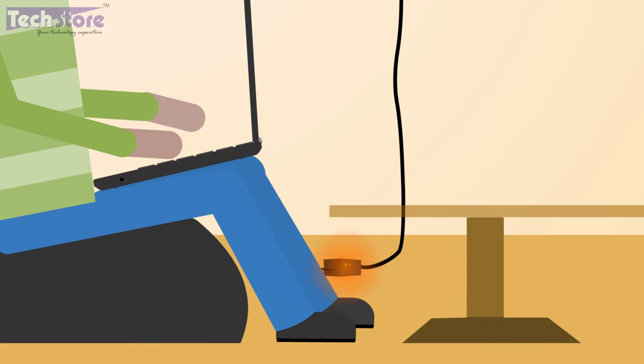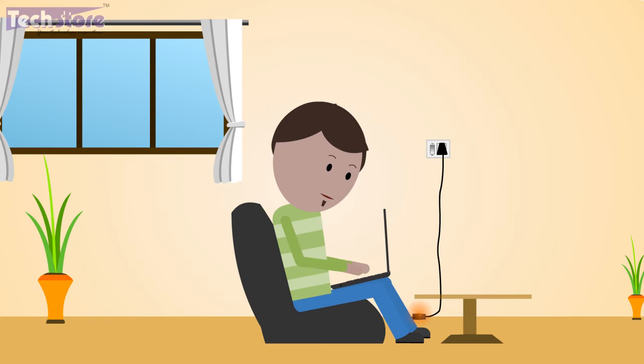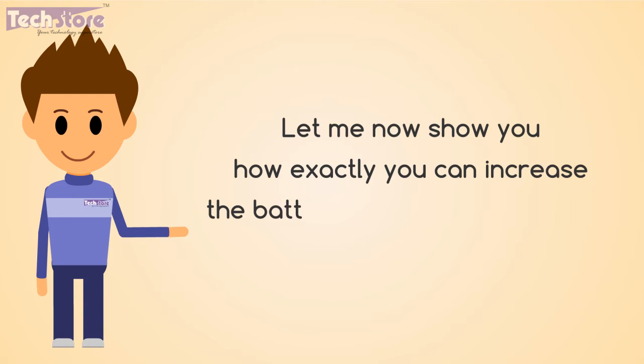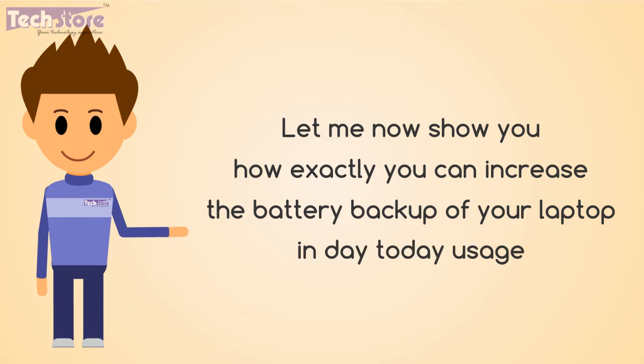While on charge, it is normal that the charger gets heated — this is common, you need not worry about it. Let me now show you how exactly you can increase the battery backup of your laptop in day-to-day usage.